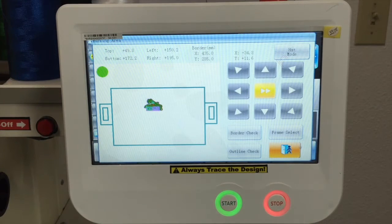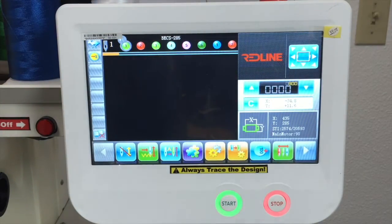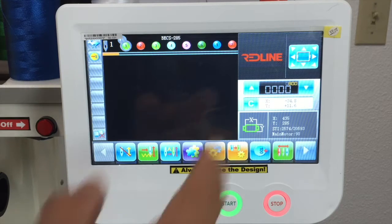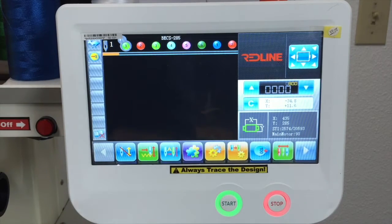I always recommend to use outline check — it's more accurate. In this button right here, it's where you have some different options compared to the previous model or the previous screen.